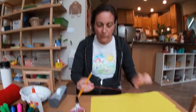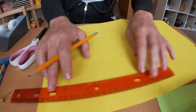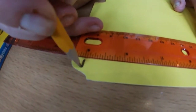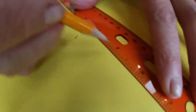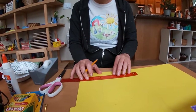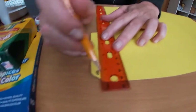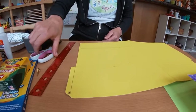I think 9 inches by 9 inches is the perfect size. Find the 9 on your ruler, mark it, and measure 9 inches this way too. Then draw a line across and a line down — you're basically just cutting that corner off. And then you have your square. Go ahead and cut it out.